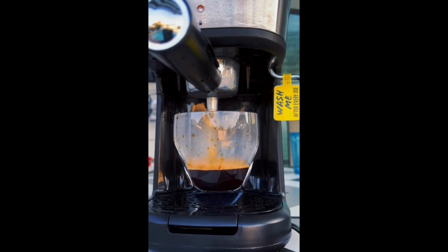Foam coffee is a highly popular beverage in Vietnam, and exactly how it sounds, foam coffee has a creamy, thick texture with a foamy top.